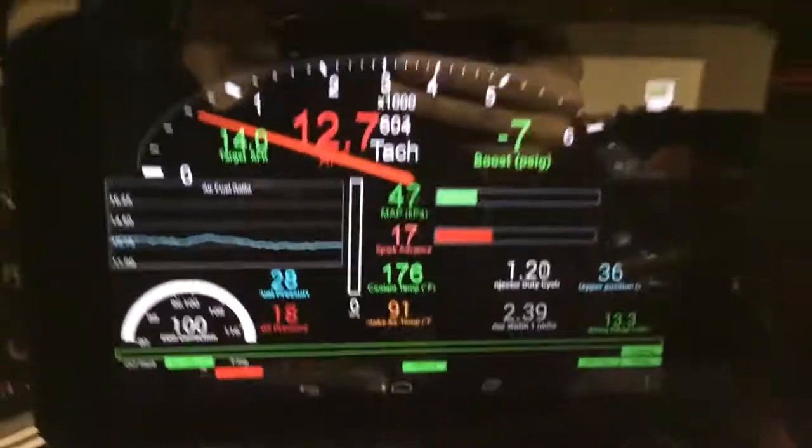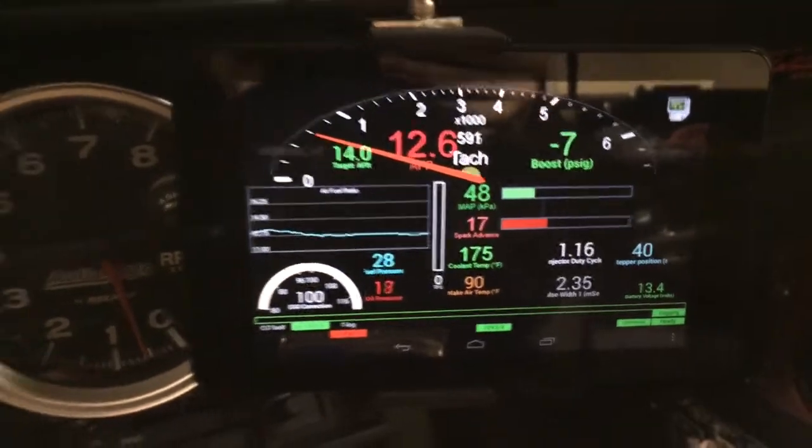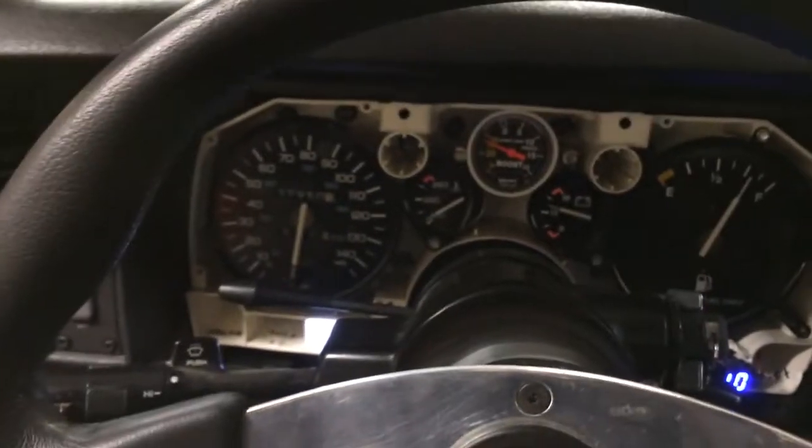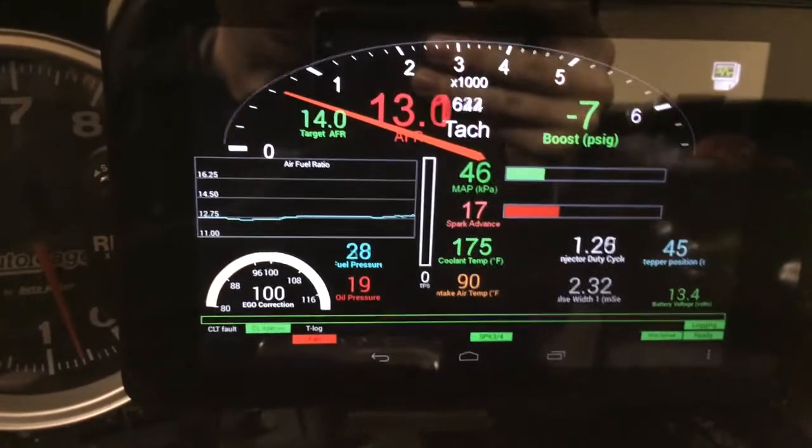Got my tablet running here — MS3, Camacho — and this thing idles so nice with DFI, it's crazy. I don't even really tune much yet either.